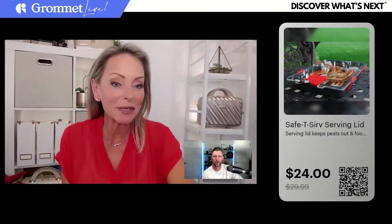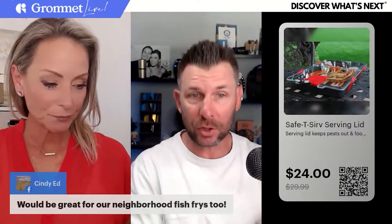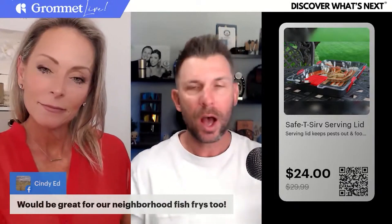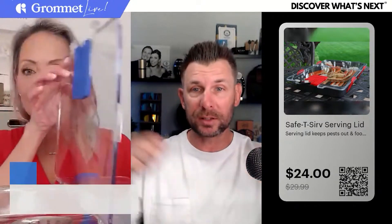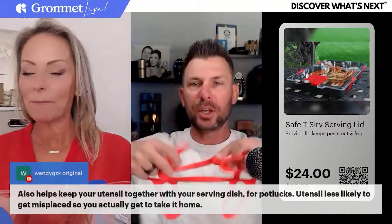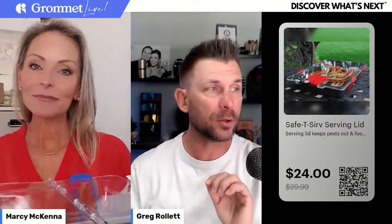A couple of FAQs: it is not oven safe, so don't put it in the oven. But it is dishwasher safe, so throw it in the dishwasher to clean it afterwards. Just heat your pan in the oven first. It was designed for a nine-inch by thirteen-inch pan — that's the size it was made for — but as you saw, you can use it for other size pans as well because this piece is stretchy, so you can stretch it over different size pans.